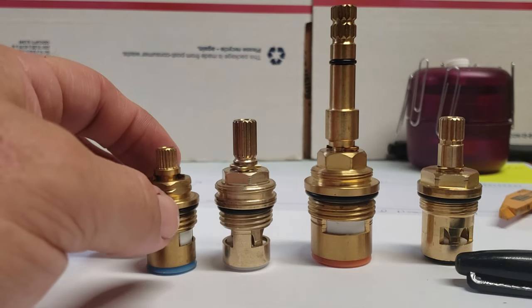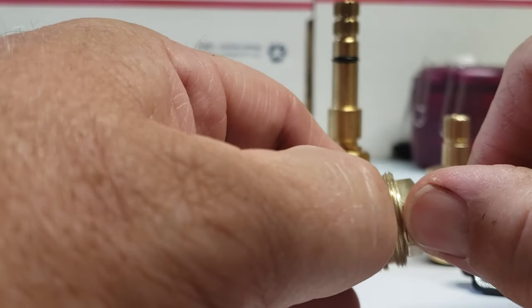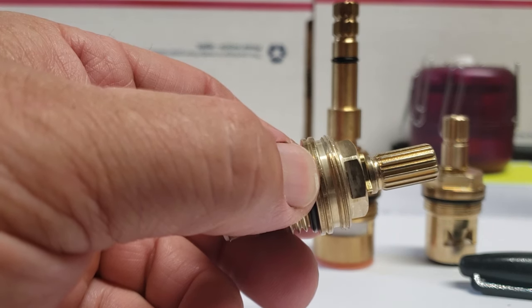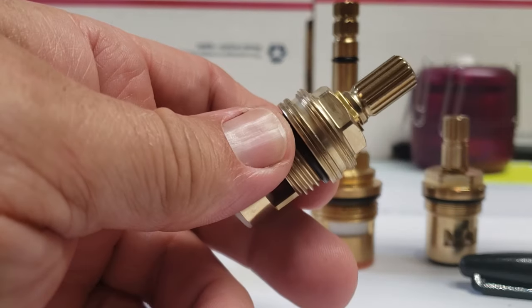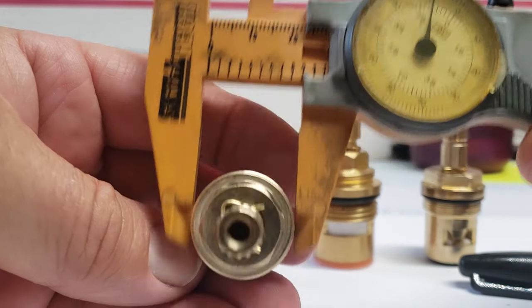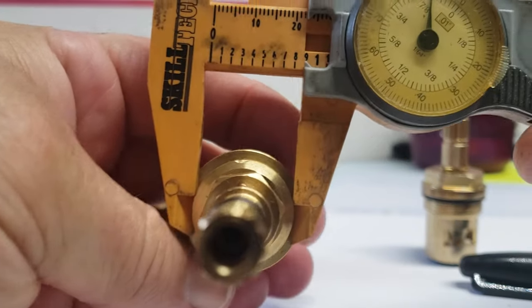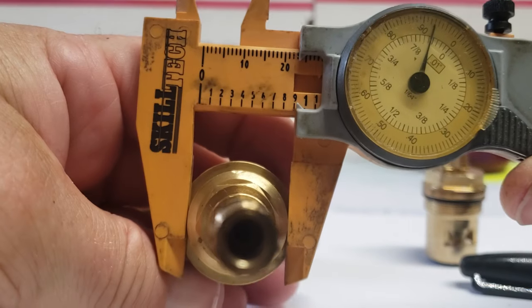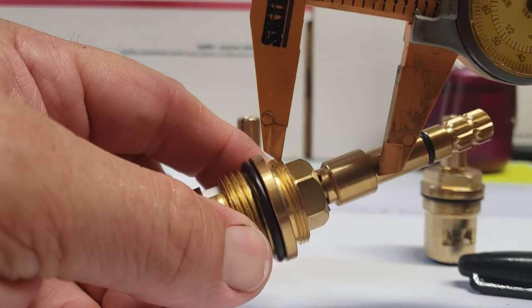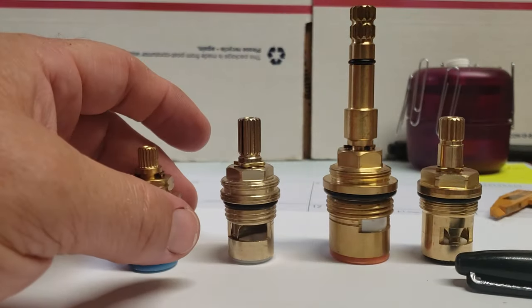The next most important thing when identifying your stem is whether you have an escutcheon ring or not. The escutcheon ring is the little piece above the base right here — it has threads on it. Pretty much almost every single one we sell is going to be the same size, which is common for just about every stem with an escutcheon ring — it's going to measure out right at 0.92. They use the same machine to cut the threads, and they're all going to be fine thread, so pretty much all the escutcheons are going to interchange. Just the length of the escutcheon makes the big difference.